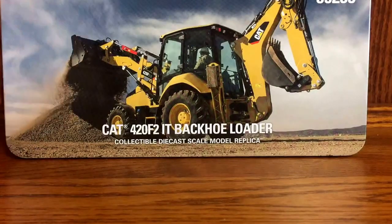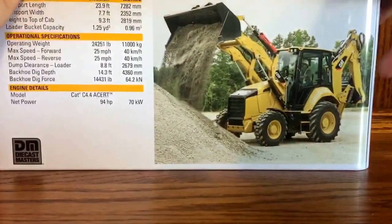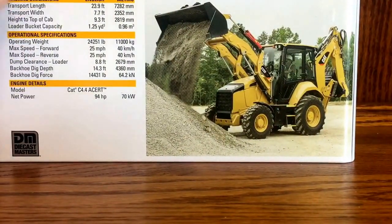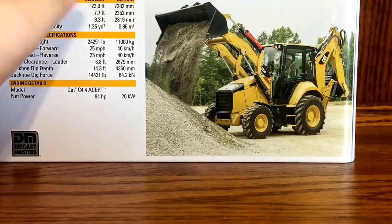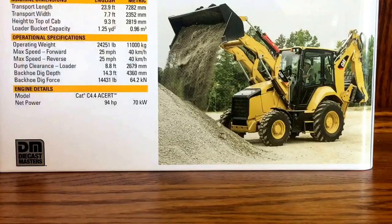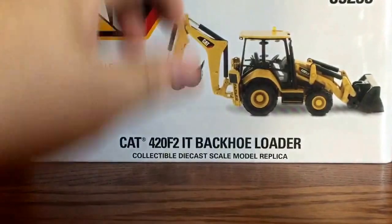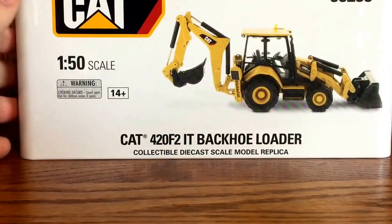I've heard good and bad opinions on the tin container packaging, but honestly I kind of like it. It's very nice, very simple, and not cheap at all. Unlike the one Heavy Equipment of Chicago got — the 390F or the 740 dump truck — this one is correct with the machine specifications in both English and metric, with a nice picture of the actual machine and the Diecast Masters logo on the bottom. It's the Diecast Masters Real Replicas Highline series.